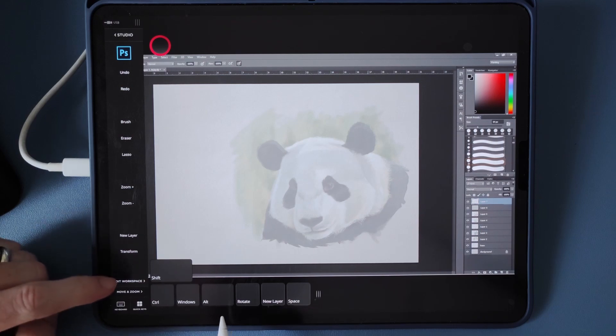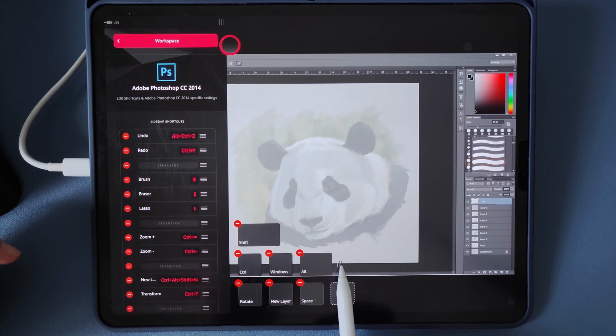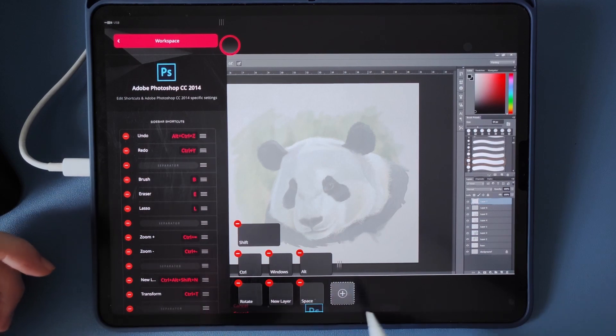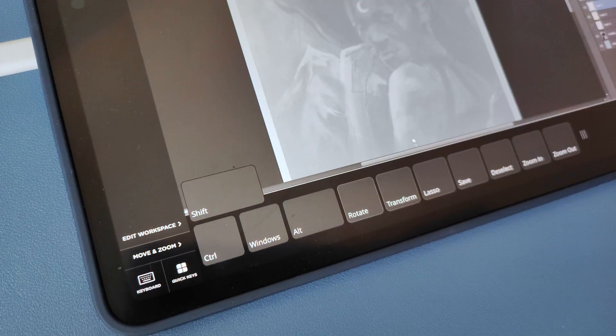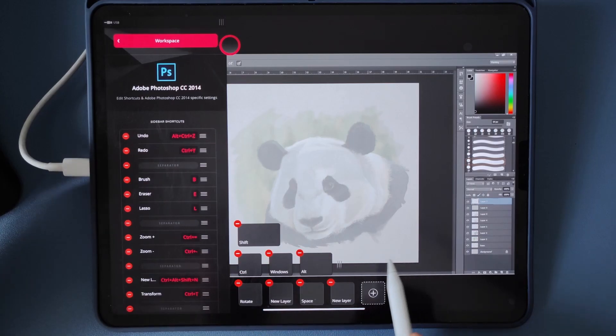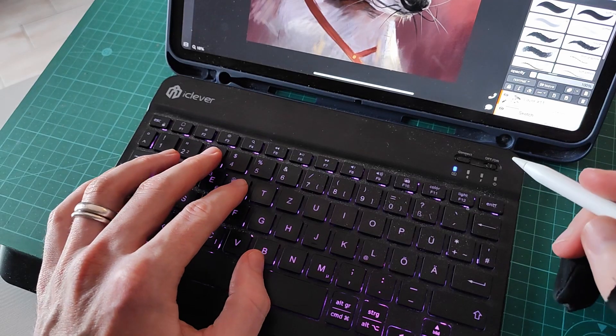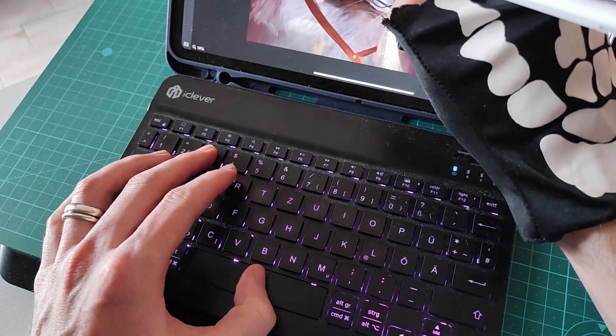Then there are quick keys at the bottom. These have been around since the beginning of Astropad, but initially you only had four fixed modifier keys — Ctrl, Alt, Shift, that kind of thing. With the recent 5.1 version update, you get an additional seven customizable keys. These can be hidden or shown independently of your workspace, and if you only need one or two of your modifier keys, you can easily hide the rest. To customize them, you can either use Astropad's on-screen keyboard, or if you have a wireless keyboard connected to your iPad, you can use that as well.